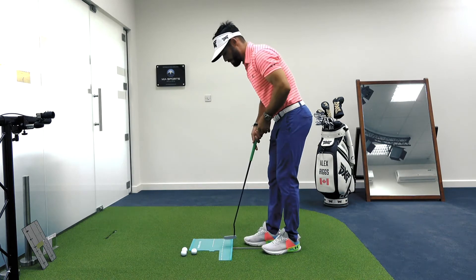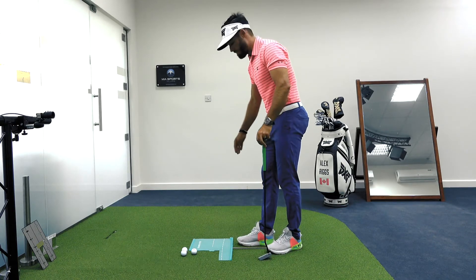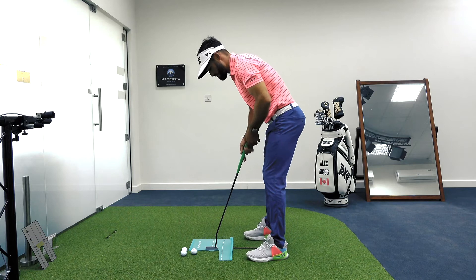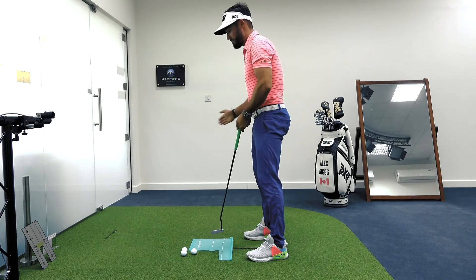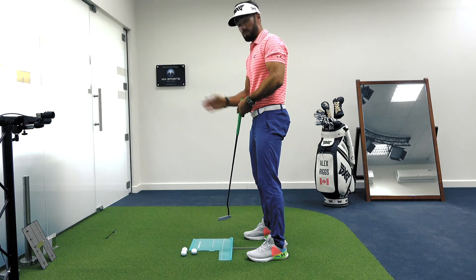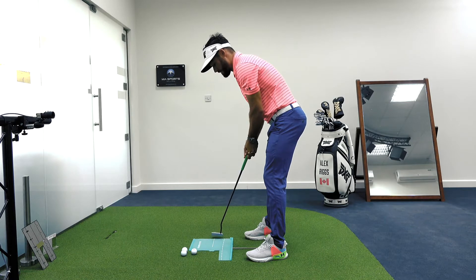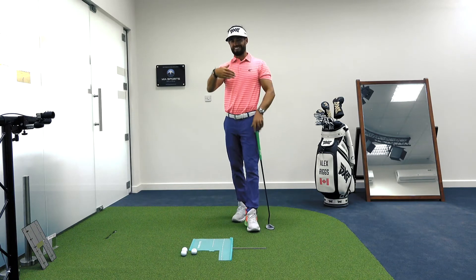I've got a putting mat set up right here. A lot of these are quite similar — they give us a straight line to the target and a subtle arc as well. That arc is there as a visual reference, but it can also help us track how that putter is moving. We want the putter to travel on this arc and the face of the putter to stay square to the arc. So over the distance of the putting stroke, the face will point slightly right of the target but will be square to the arc.